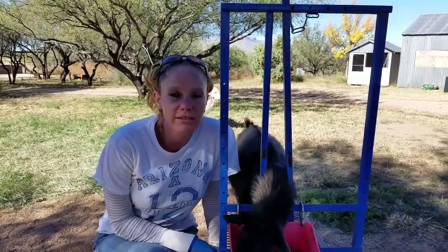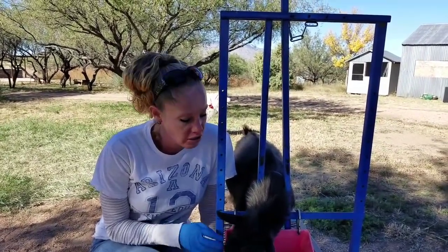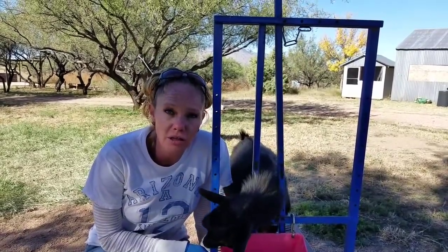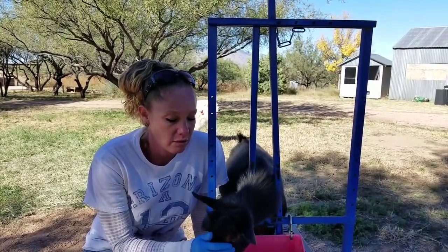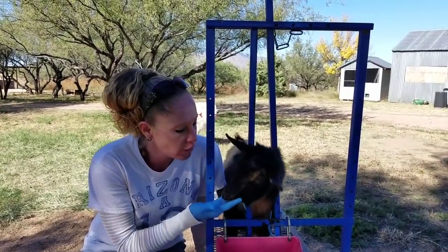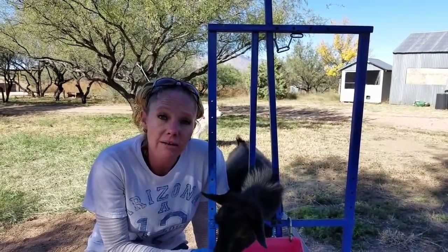Hello goat lovers! Crystal here with Blue Cactus Dairy Goats. Today we need to get this little dude tattooed so that I can register him and ship him off. He is going to be flying out to Florida, so I'm going to show you guys how to tattoo a goat.